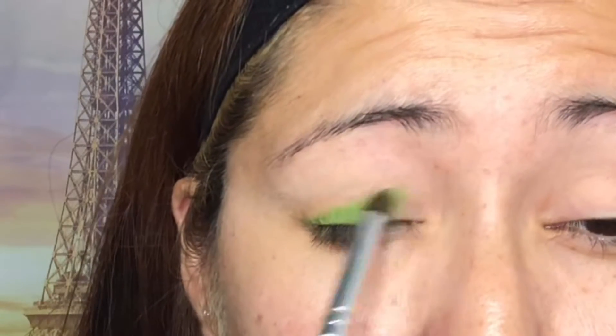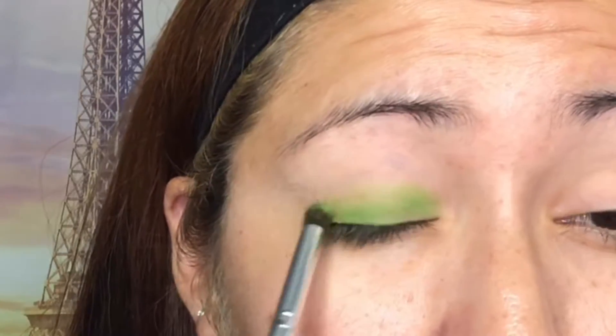Alright, let's get started! I'm going to grab the green and cover the eyelid, and then right above that we'll do the blue. I love this green — it's so bright and beautiful — and these two colors together are my absolute favorite.